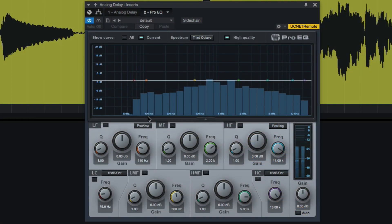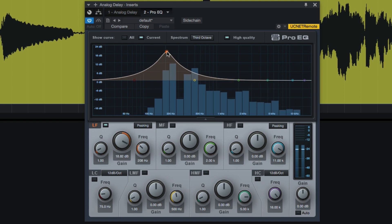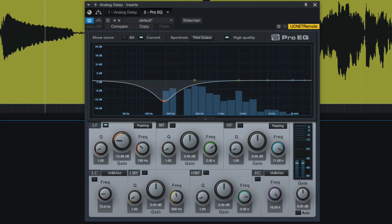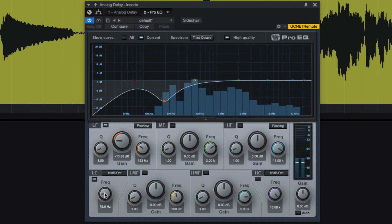Quick note: you noticed how I rolled off the highs and the lows, but the vocal feels muddy again. It's not the vocal — it's the delay. So you can either use the delay settings if it has some sort of low frequency roll-off, or just slap an EQ on it to clean up that low end.